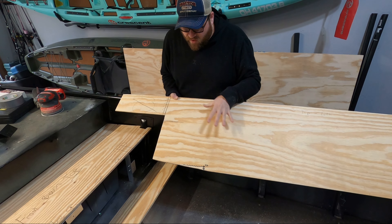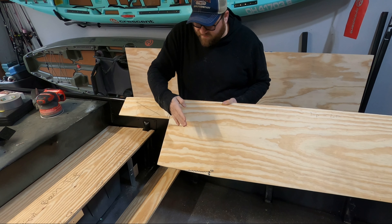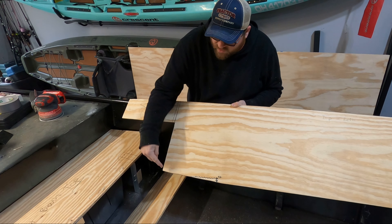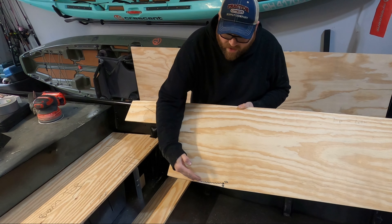Alright, so that cut is pretty close to what I'm looking to do. I'm gonna go ahead and fit this in the boat and see if it fits and then see what we got to do about that bottom angle. I didn't record the video — I'd probably have this boat done in half the time, but there's no fun in that.